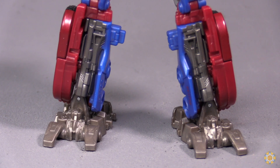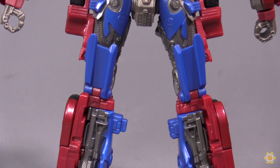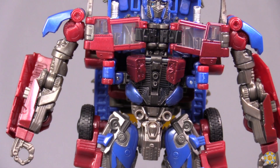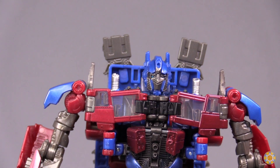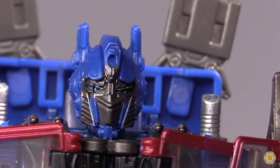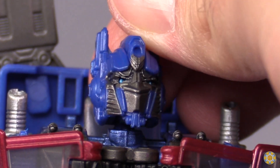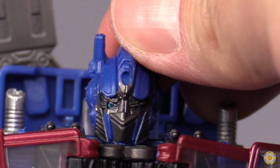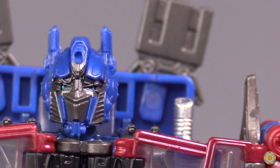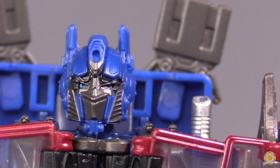Prime comes molded in this weird, very dark silver, dark red, and dark-ish blue. The overall look of the figure is good, but it is surprisingly dark. Head sculpt looks good — it is definitely movie Optimus Prime. It is on a ball joint, so it can look pretty high and pretty low. Eyes are individually painted as well. Good head sculpt, but after 10 years, I'm kind of tired of this Prime head sculpt.